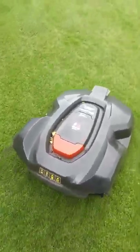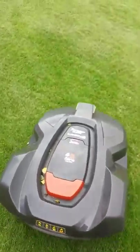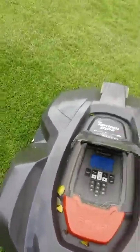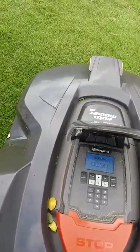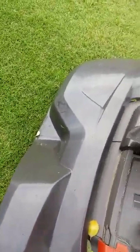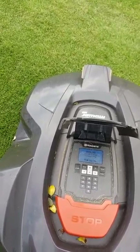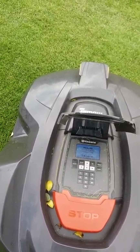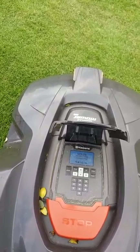So here we are with the Husqvarna Automower again. I'm just going to show you some of the features of it. If you stop it, it's going to ask for a pin number. If you don't know the pin number, an alarm will sound and it won't work. So it's quite handy if someone was to pinch it — they're wasting their time because nothing is going to be able to work.